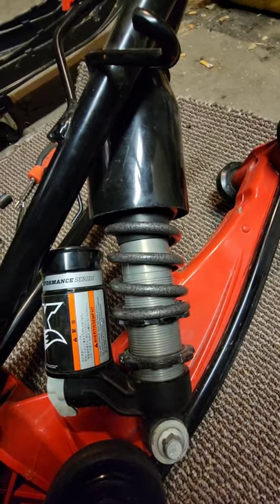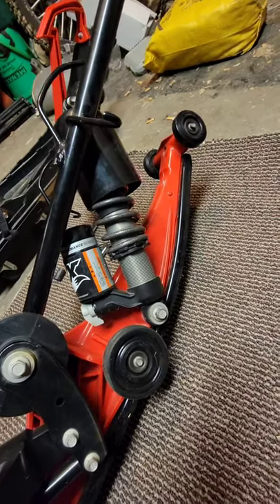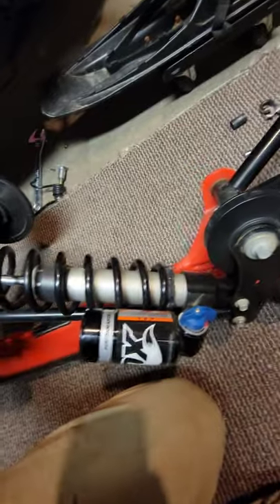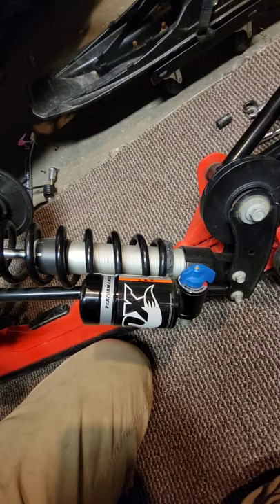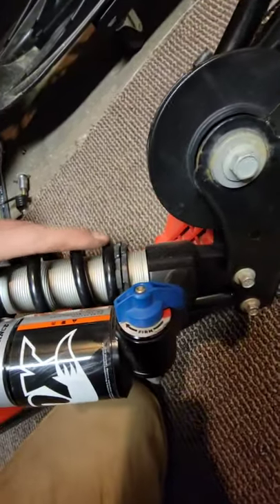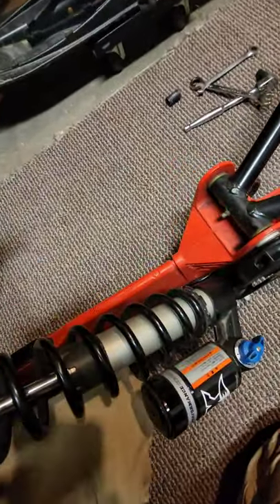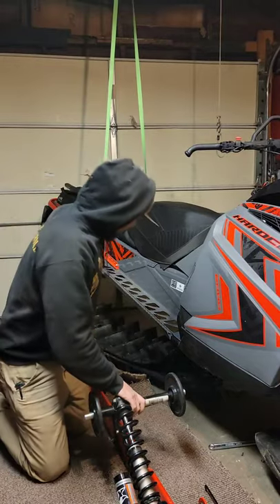Now that we've got that compressed to where it should be and the lock ring pressed up against it, on a lot of sleds he says you need to loosen this back shock and then when it's on the sled, jump up and down on it to set it to where it should be. I told him about how many threads I had showing — he said that should be about right. I've got about seven threads showing, so when we put it back on the sled we'll jump up on it. If this bottom end is going too low, we can adjust it back and forth as needed.